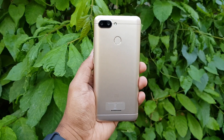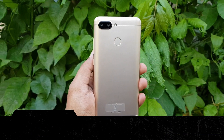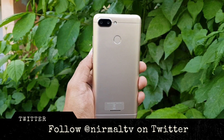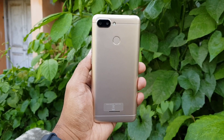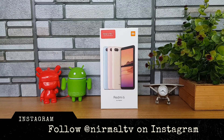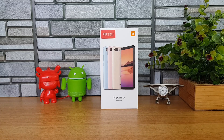The Redmi 6 comes with upgraded specifications and the device is priced at ₹7,999 for the base variant — that's 3GB RAM and 32GB storage. There is also another variant with 4GB RAM, priced at ₹9,499. So those are the two variants of the Redmi 6.